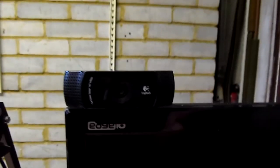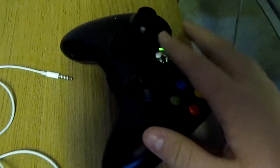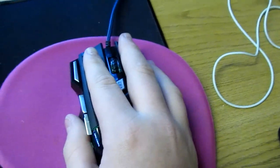The Logitech C920 is a great webcam — I recommend getting it. I use an RM Education mechanical keyboard, which is a great keyboard. I use my Xbox 360 controller to play most of my games, and I use my Xeolot gaming mouse ultimate — great mouse, definitely recommend it.